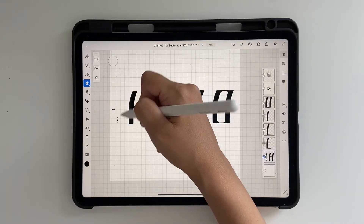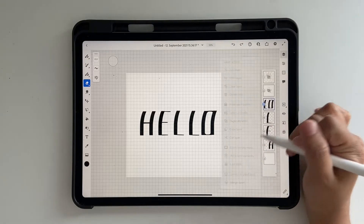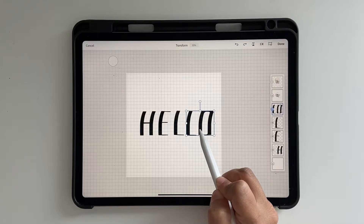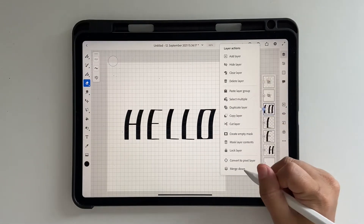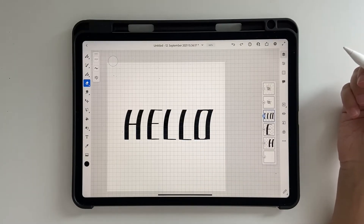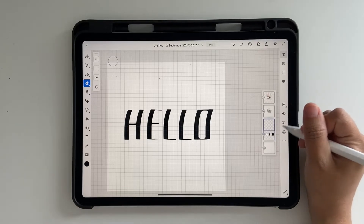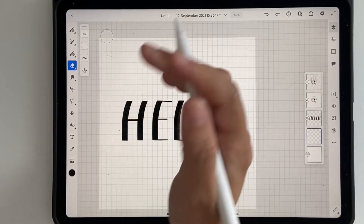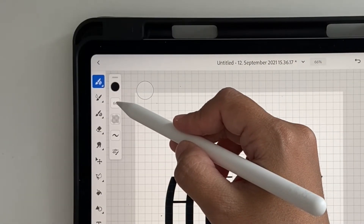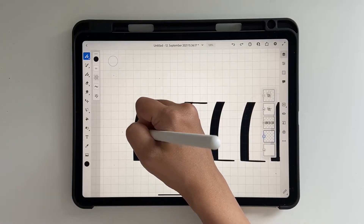Delete the guide using the eraser — that looks good. Now we're going to merge all the layers. Click Merge Down through them. I want to move one L a little bit left so I'll use the transform tool to adjust it, click Done, then merge it down. Adjust any spacing you want and do the same until all letters are merged. That looks good — now click on a new layer and bring it all the way below this layer.